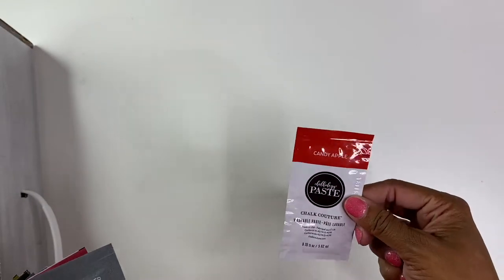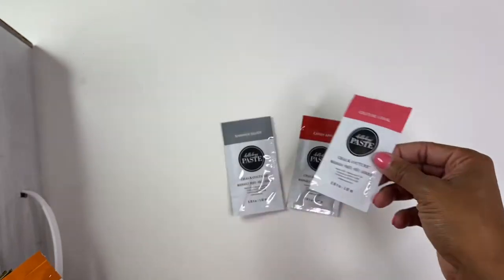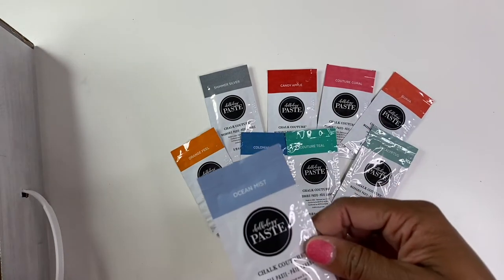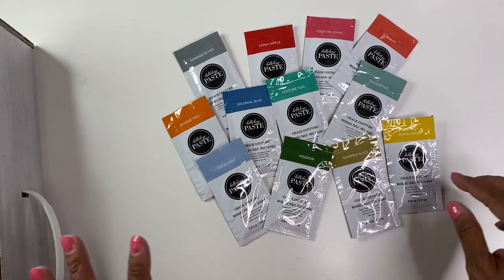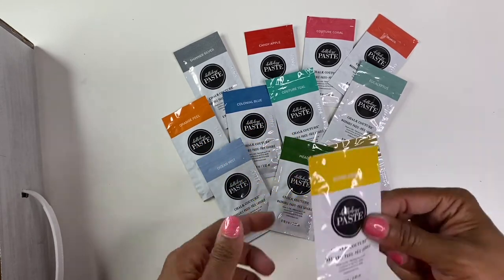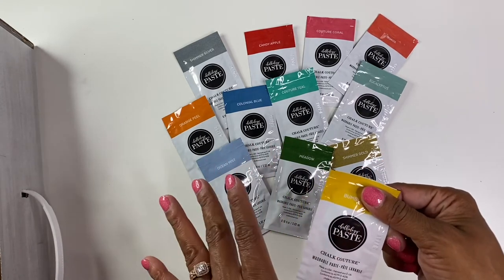Now they have these chalk singles. If you just want to try out some colors, or you have one little project and just need a specific color, singles are definitely the way to go. It came with candy apple, shimmer silver, couture coral, orange peel, colonial blue, guava, couture teal, eucalyptus, ocean mist, metal, shimmer gold, and bumblebee. I'm super excited about all these color options. I assume these are primarily for single use, but if you have an airtight container you can probably use them over and over — maybe just squeeze out a little bit at a time.